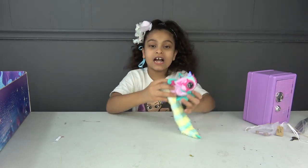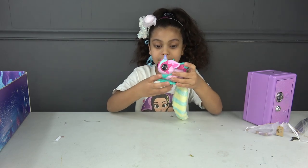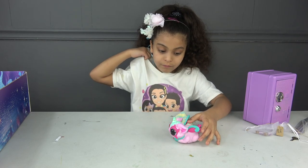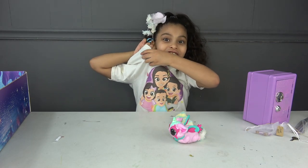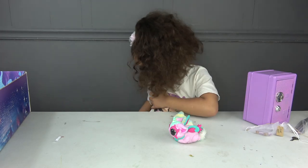It's so cute! Do you want to try the bracelet thing? Can we put it in our shirt?